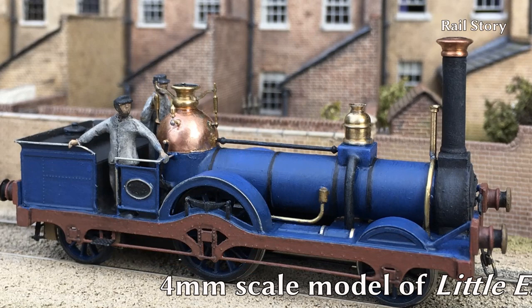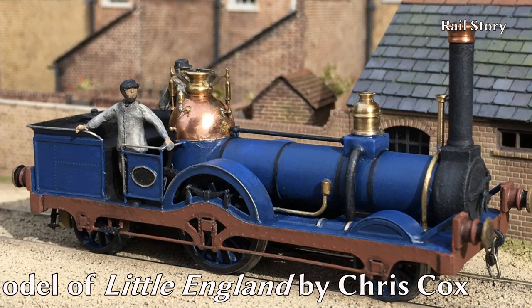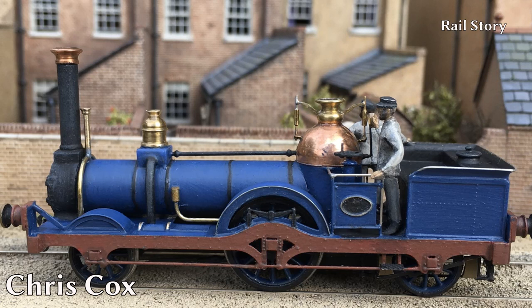Boiler pressure was 100 psi, and despite George England having been apprenticed to the Stevensons, he favoured Berry's D-Plan firebox with hemispherical top. This little machine was capable of speeds of up to 45 miles per hour under load, and running light engine was reported to have reached some 60 miles per hour.